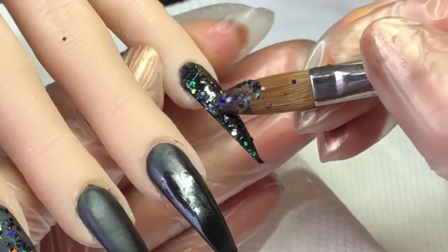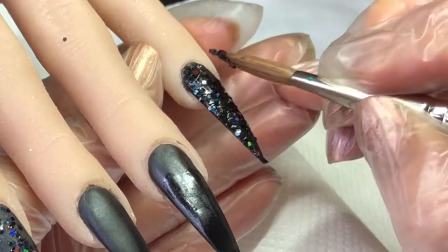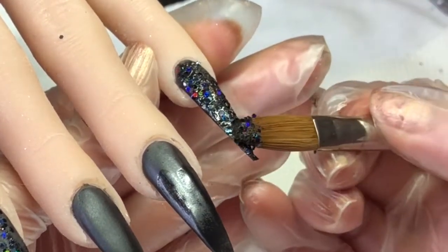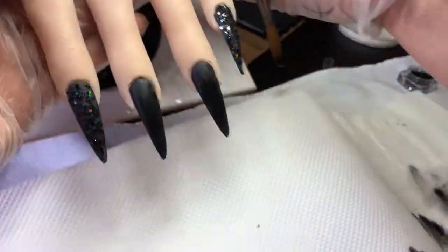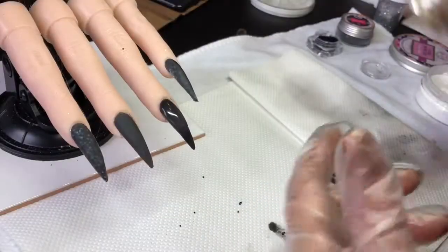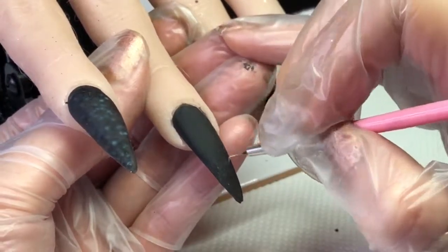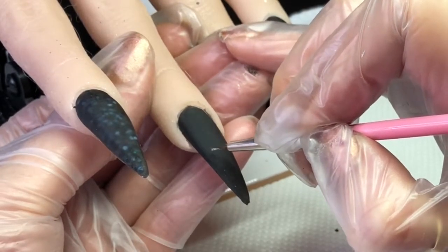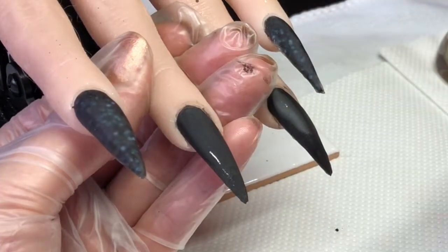Once I've done these, I do cap them all apart from the spider's web nail, because I'm going to encapsulate that. I'm just going to show you how far I've got. I am using this gel nail art paint in silver.